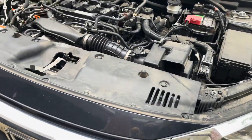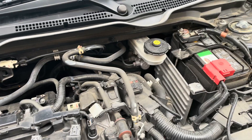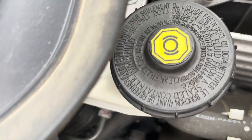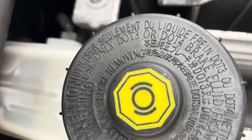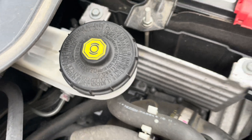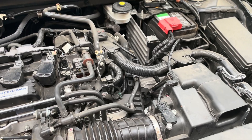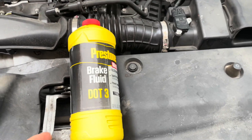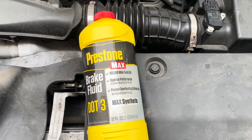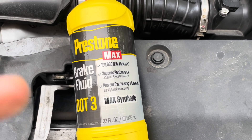Today I'll be doing a brake fluid flush on this 2017 Honda. Here's the master cylinder and the reservoir for the brake — it says clearly use only DOT3 or DOT4 brake fluid. The only difference between DOT3 and DOT4 is the boiling point. If you don't race your car or drive like a maniac, you don't really get any benefit from DOT4, so I'm going to stick with DOT3.